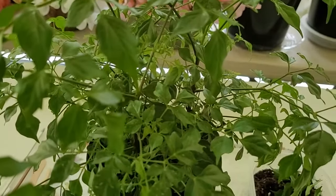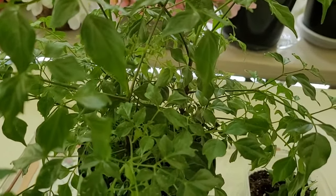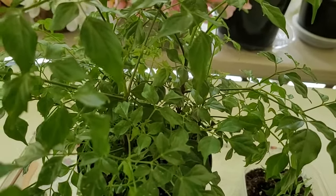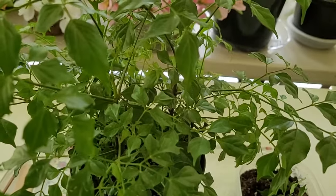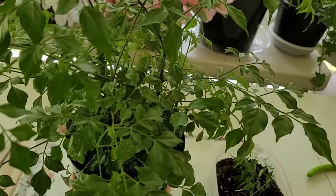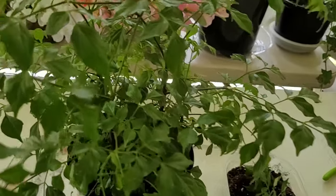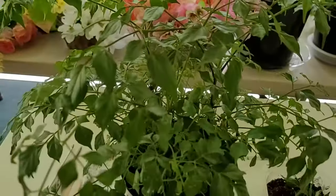They do flower in time — they get white or yellow flowers, but not very often indoors. I believe with the proper care they will. This plant needs several hours of indirect sunlight a day, but not direct sunlight — it could cause leaf drop.